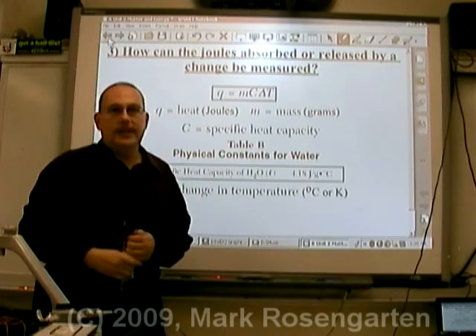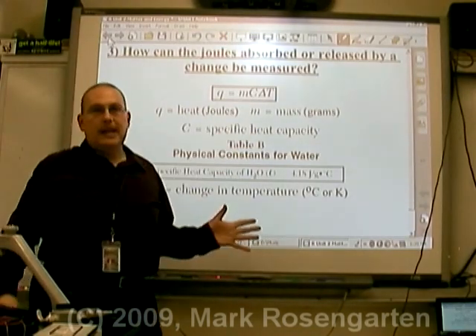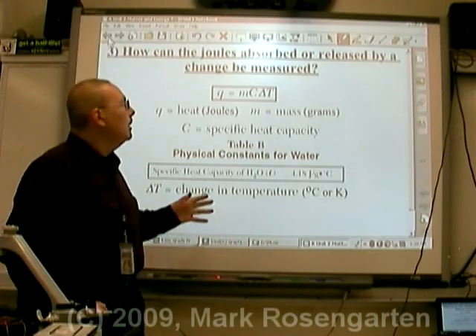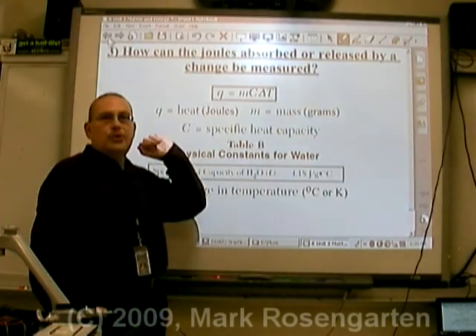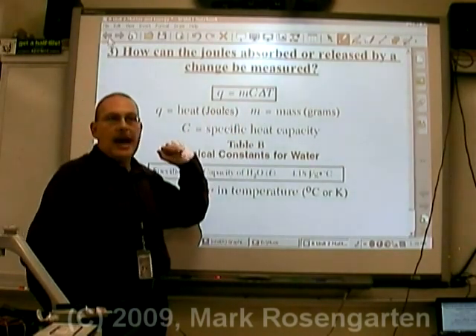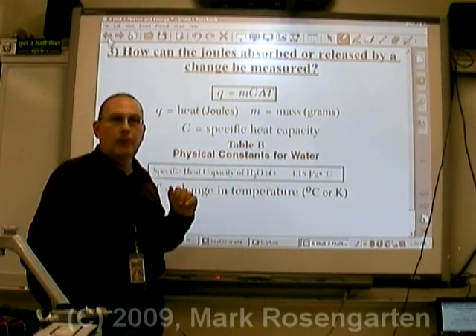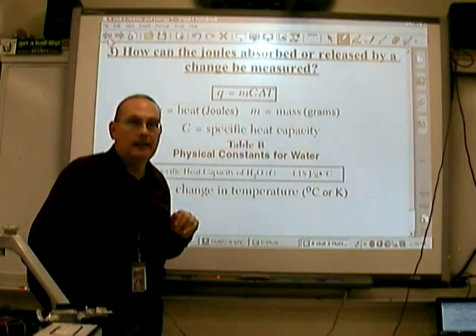Joules isn't the only thing you can calculate from the equation. Specific heat is always going to be 4.18. But you can also find the mass of water in the cup if you know how many joules were added and how much the temperature changed. Likewise, if you know how many joules you added and the mass of water, you can predict how much the temperature is going to change by.